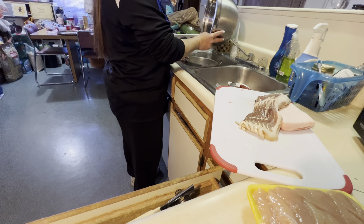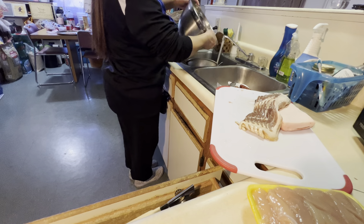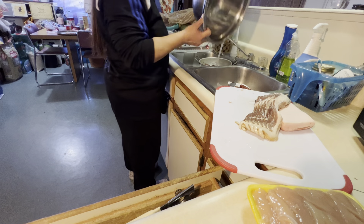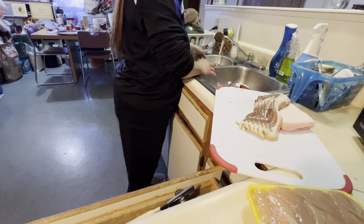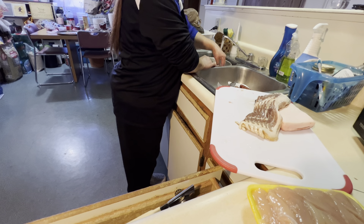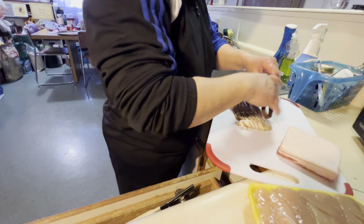So kung malinis naman kayo sa bahay nyo, hindi dapat lahat naman ng malinis, diba. Ngayon i-separate natin kasi na-rinse ko na siya dito. Kasi nga madugo yung liver — i-run ko muna siya sa running water.